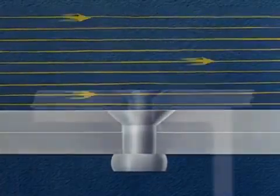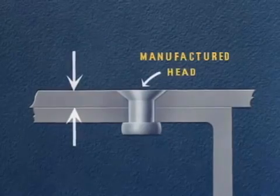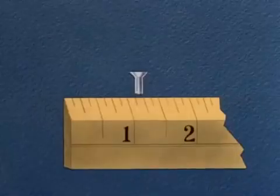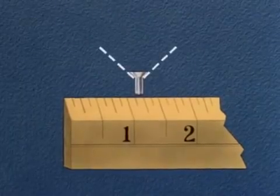The choice of method to be used in flush riveting is based on the thickness of the sheet next to the manufactured head. Let's assume we're driving a rivet one-eighth inch in diameter with a 100 degree countersunk head.